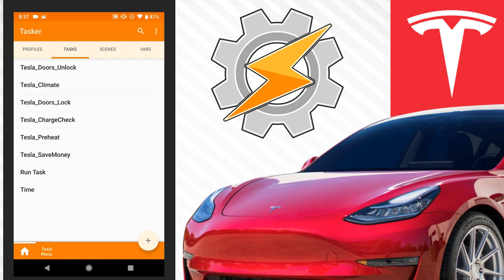Earlier this week I published a video called 'Cold Weather Driving Tips and Tricks.' This is a follow-up to that one. In that video I talked about lots of regen, how it takes longer to charge a cold battery, and general tips and tricks for driving in a cold weather climate. This one is more about using Tasker to help negate some of those issues.